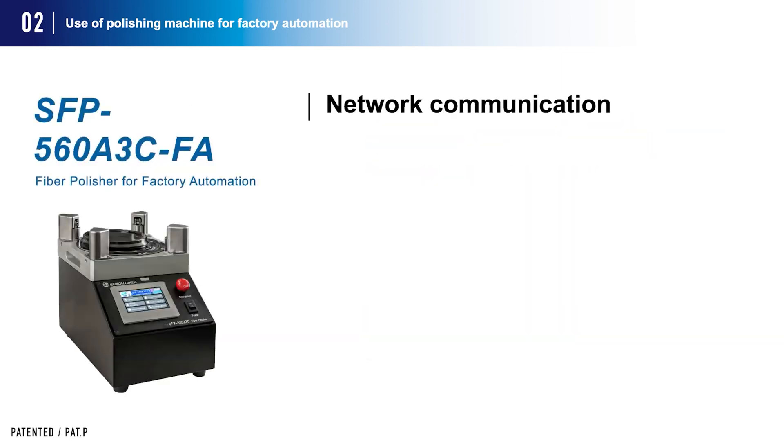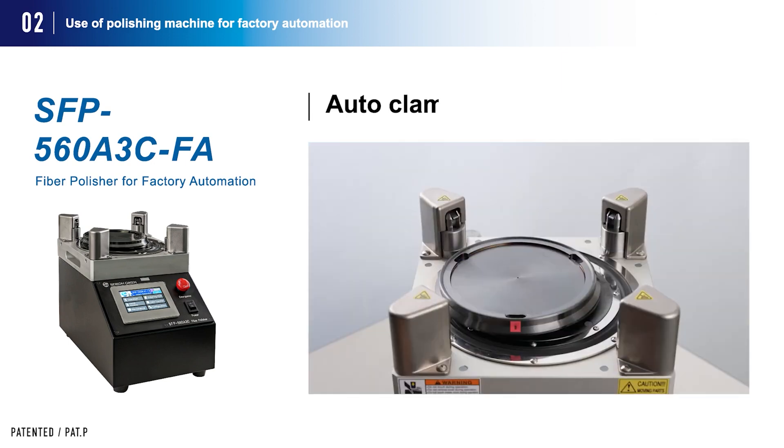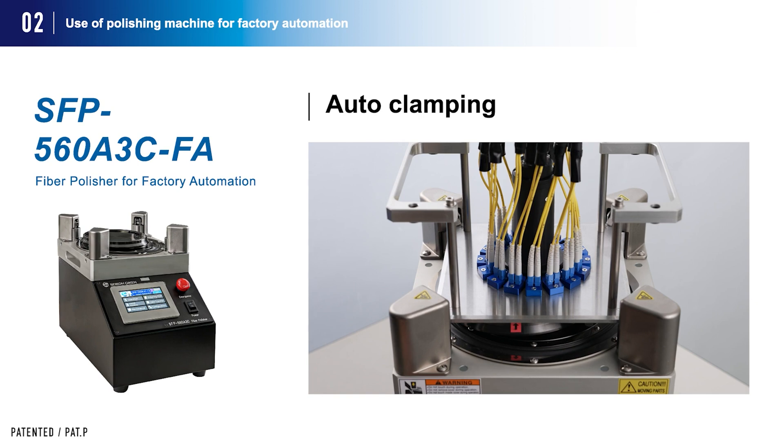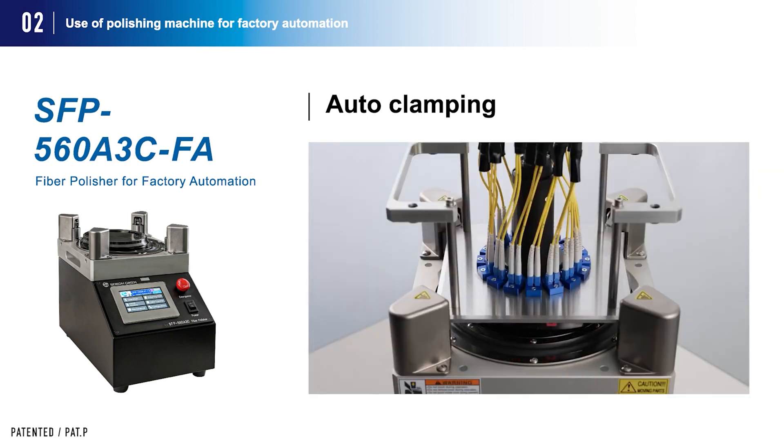The first function is network communication: Modbus TCP protocol using Ethernet communication enables data communication with host devices and remote control. The second function is auto-clamping: automatic locking and unlocking of the polishing holder allows all operations related to polishing to be completed by the polishing machine alone, with no operator intervention required.